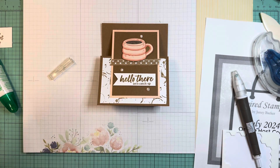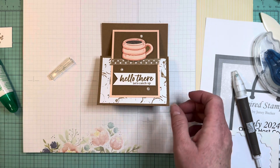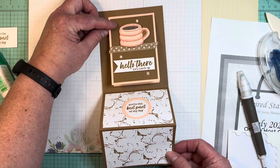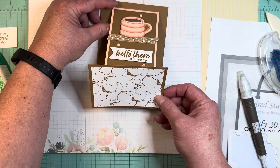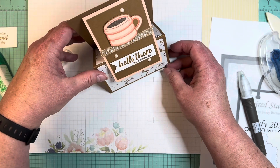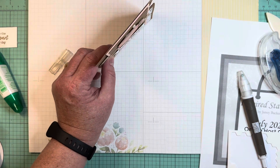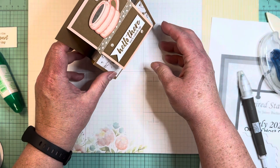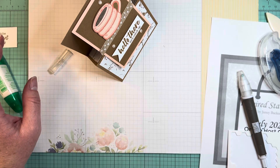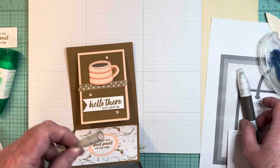So cute — I love the layers and the opportunity to see all those different angles. Some people ask, does it stand up? Well yes it does — it can stand up. It's not an easel fold so it may not be the most cooperative, but it can do the job.